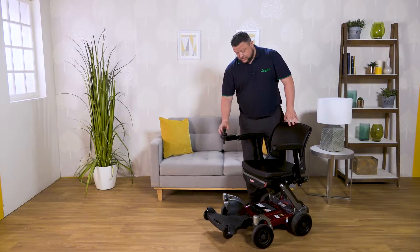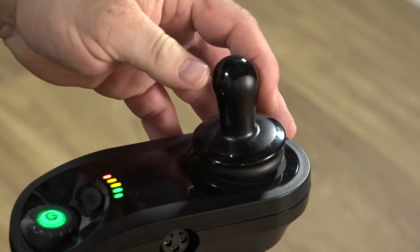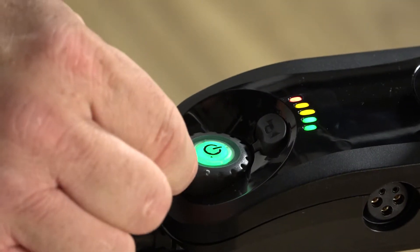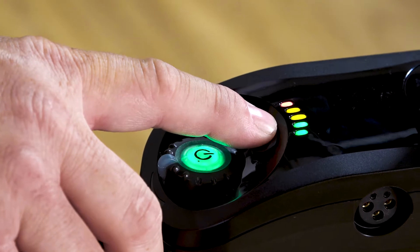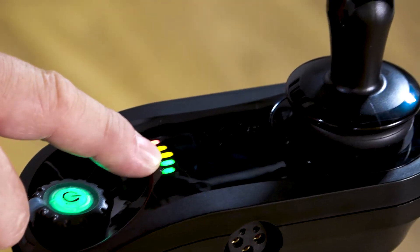The control unit is very straightforward. The joystick takes us forward, back, to your left, and to your right. There's a speed control dial that allows you to go from two miles an hour up to a maximum of four. You also have a horn, and there's a battery power display as well.